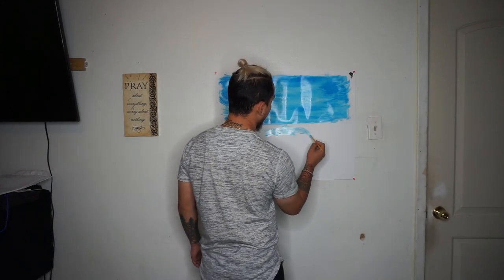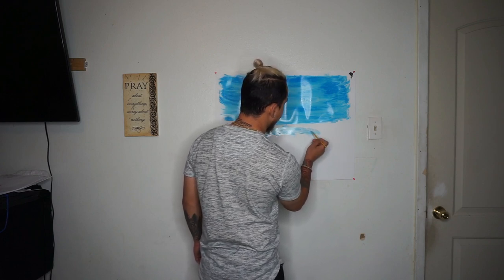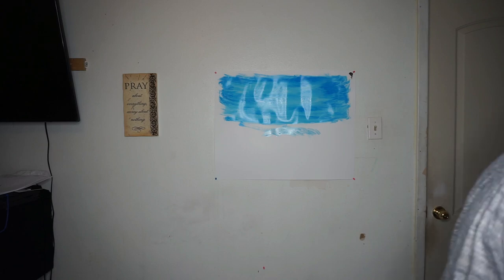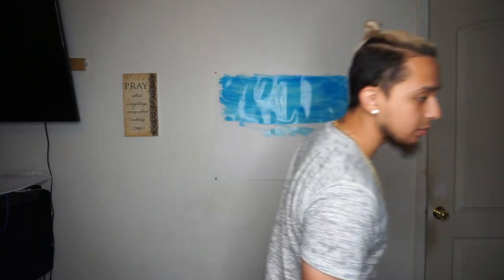There goes, you know, mountain. Alright, what's next, my bros?